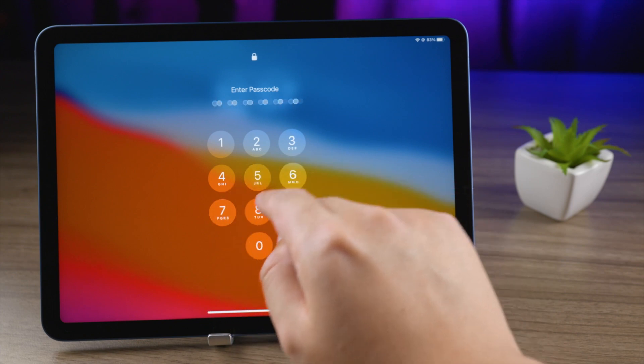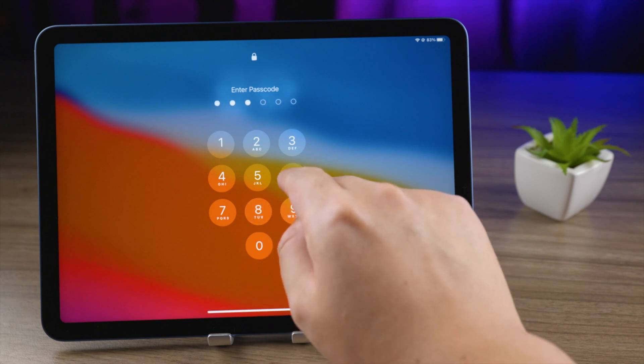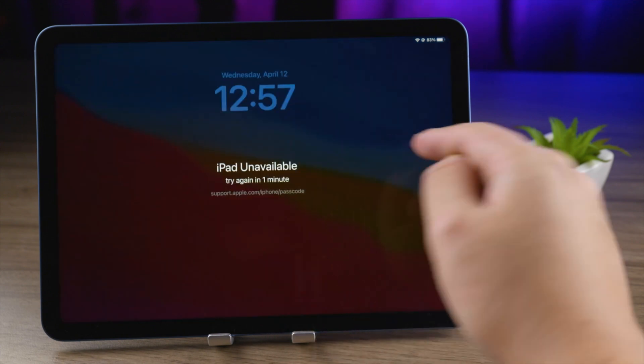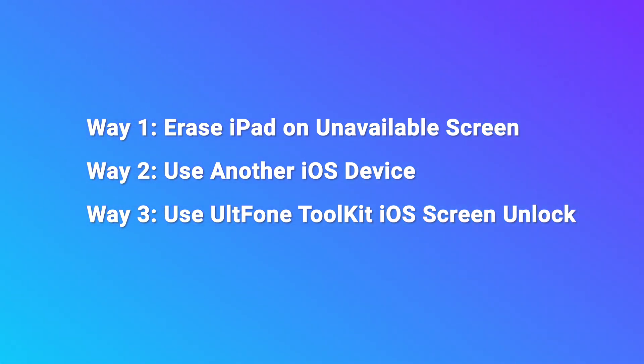If you forgot the passcode, you'll need to erase your iPad and return it to its factory settings, which removes the lock screen and passcode and allows you to set it up again. Here we prepare three ways for you. Let's try the first one.